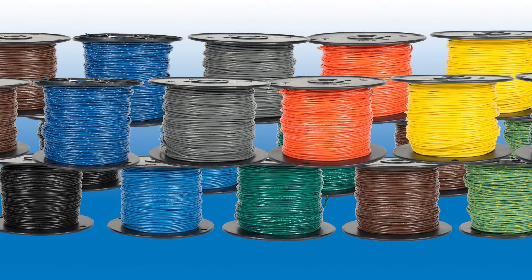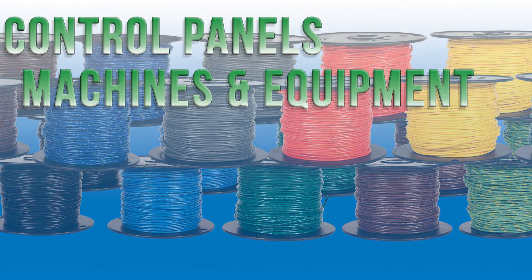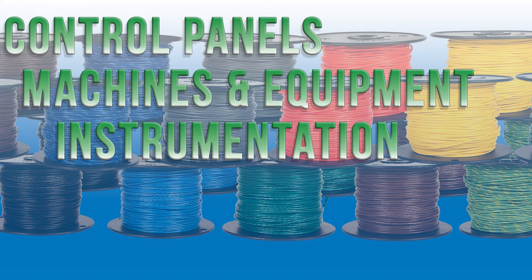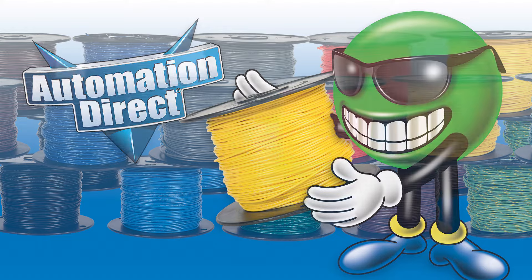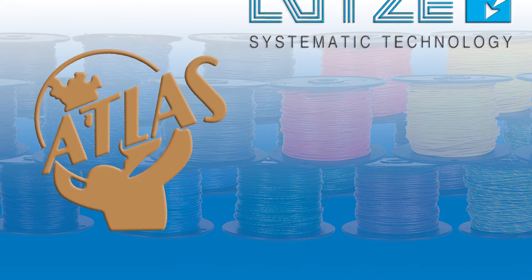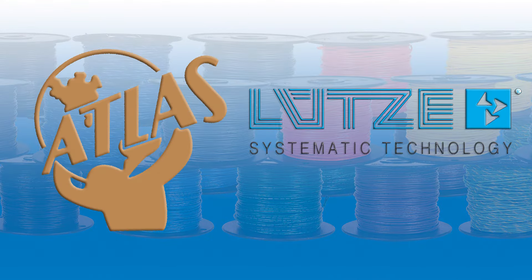Wire is essential for industrial and commercial control panels, machines, equipment, instrumentation, and automation systems. That's why AutomationDirect carries a wide selection of wire from top manufacturers like Atlas and Lutze for most any use or environment.